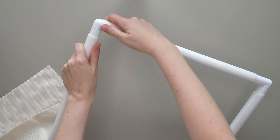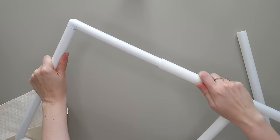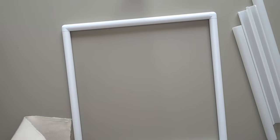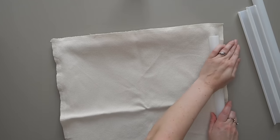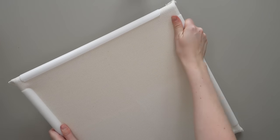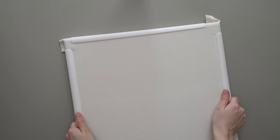I prepare my snap frame by taking off all the bars — I slide them off rather than pulling, because otherwise you might stretch them too much. The monk's cloth goes over it and then I push the bars back on. It can be a bit tricky; you have to push quite hard. Once you've pushed all four bars on, you can rotate them to make sure the fabric becomes really taut. It should be tight as a drum.